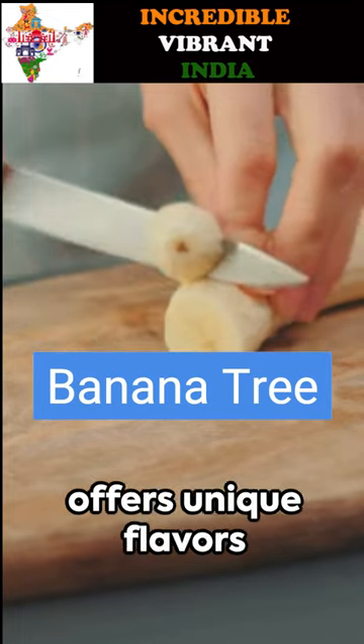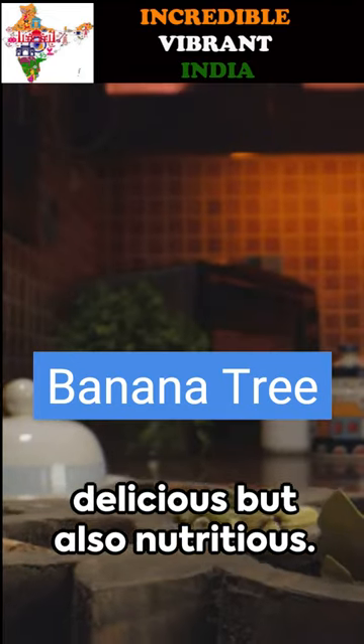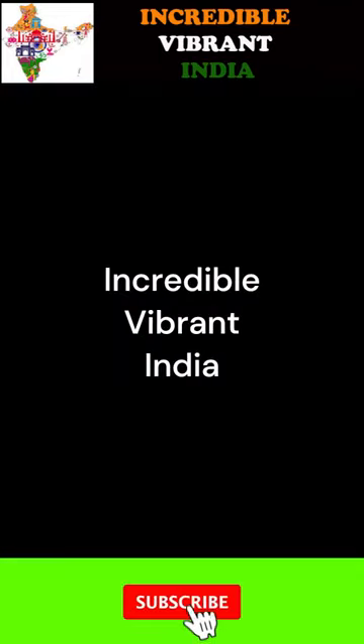Remember, each part of the banana tree offers unique flavors and health benefits, so these curries are not only delicious but also nutritious. Share with us your favorite banana dish and which part of the banana you've used. Until next time — subscribe for more incredible vibrant India videos.